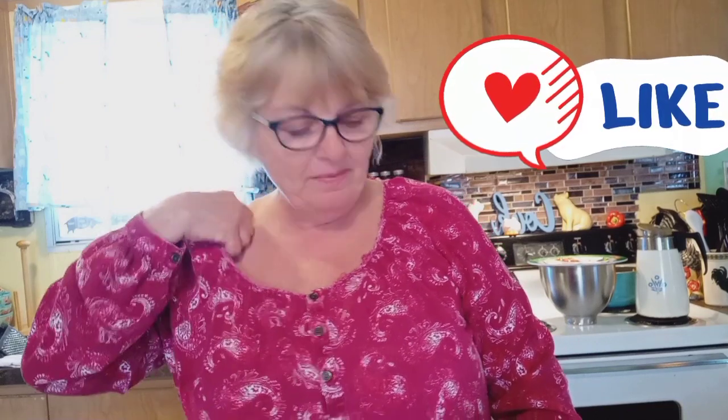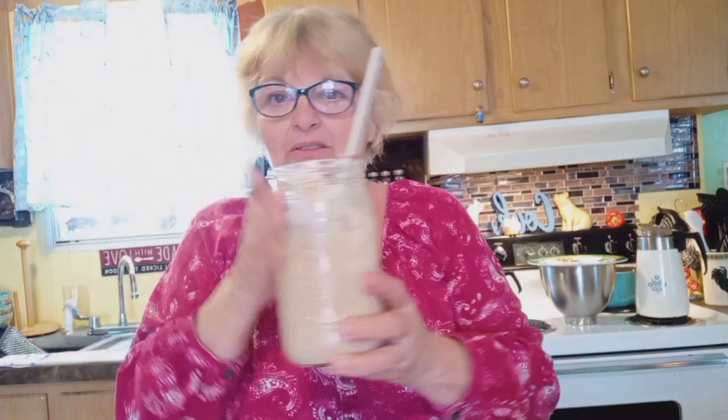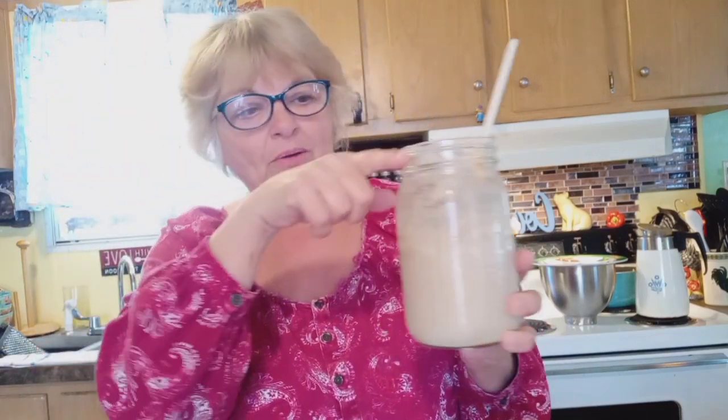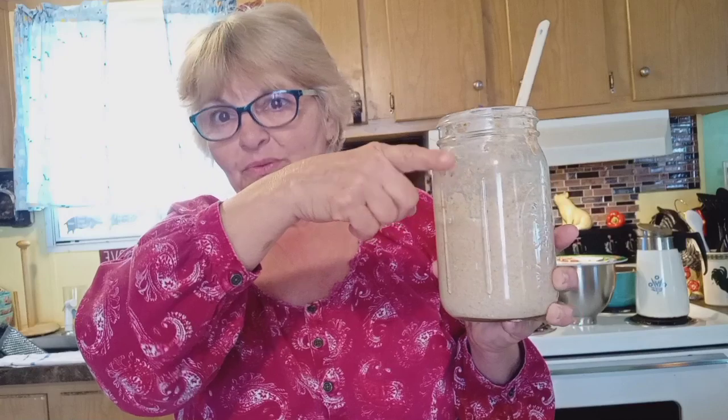Today is going to be a little bit different. We are going to weigh out 200 grams of our starter. Here it is from yesterday. At the end of this video, I'm going to post a little picture and show you how tall it did get. It got all the way up here, and by the time I got a picture, it was here. So today's is going to get even taller because it's rising with the fermentation process.